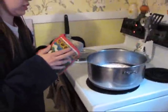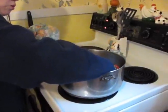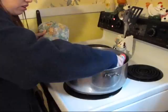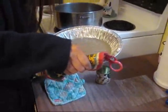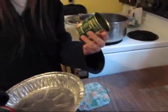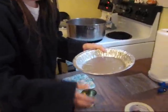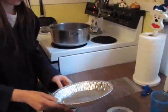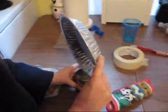You want to use pot holders to get it out because it will be really hot. Be very careful that you don't dump it out. I'm using just a little tiny can because I don't have any vials to use, so I'm just going to dip it in. There's not that much in there.